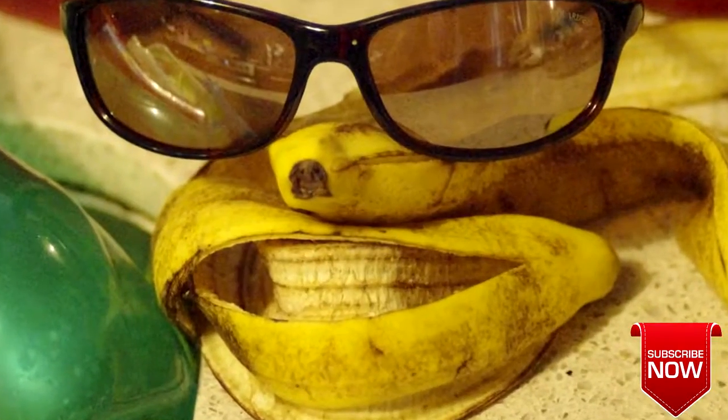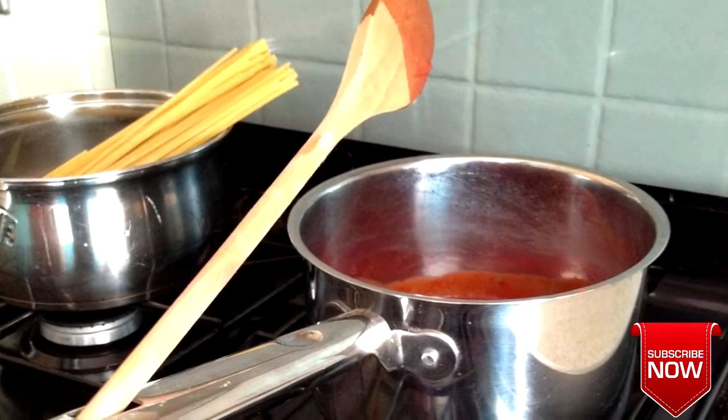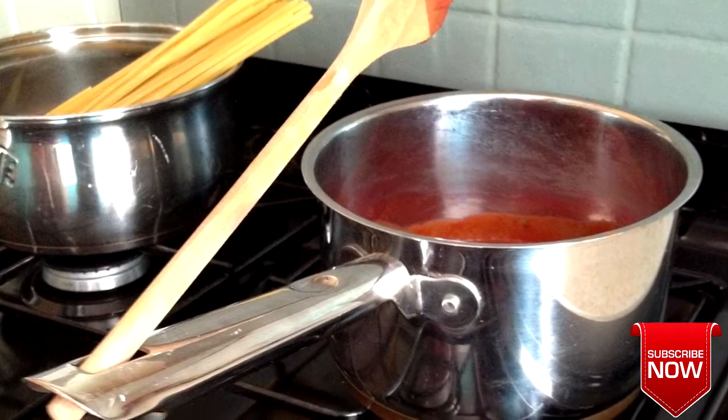The best way to peel bananas so you don't damage the fruit is from the bottom up. You're supposed to use the hole in the pot handle to hold your spoon while cooking.